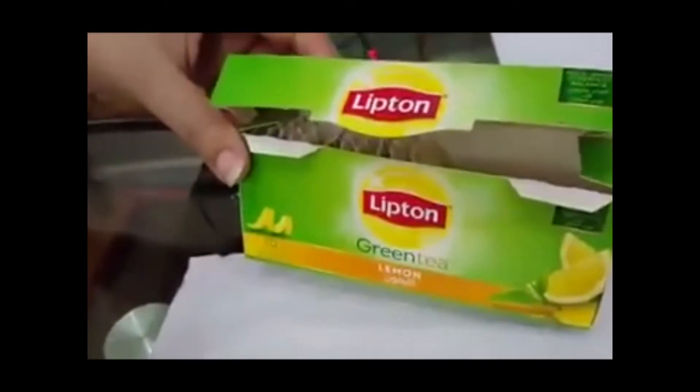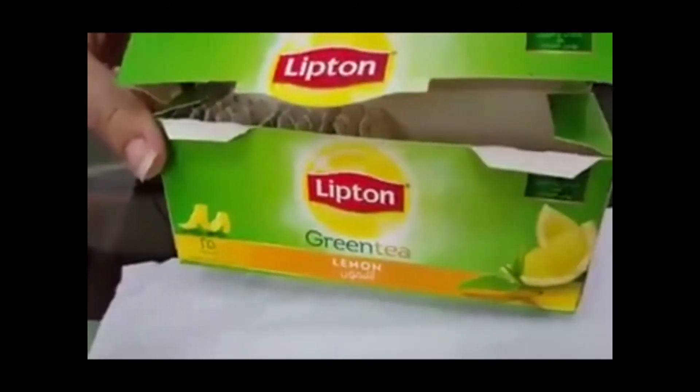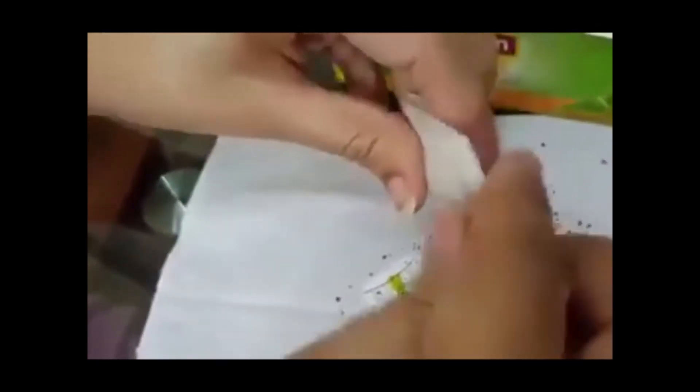Hi guys, good evening. I want to show you something. This is the Lipton green tea with lemon flavor. I'm opening a new one, just removing the staple, and I'll show you something.